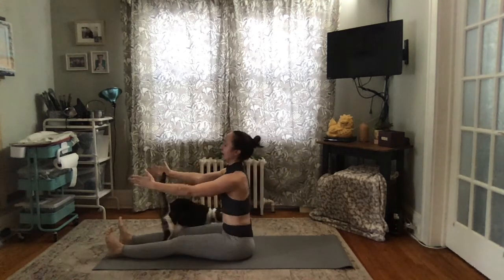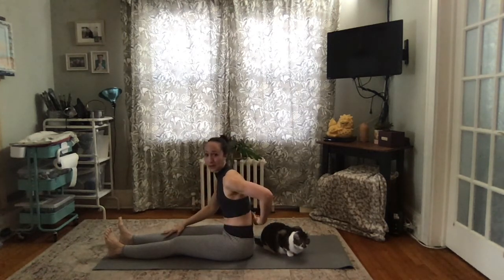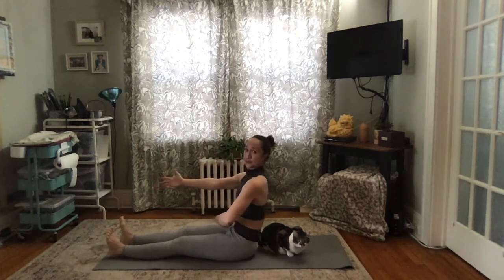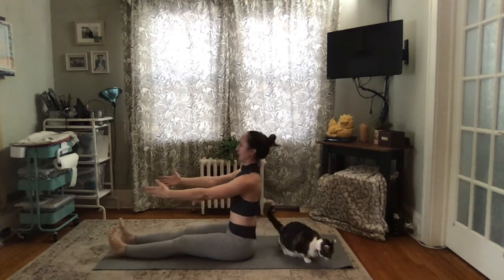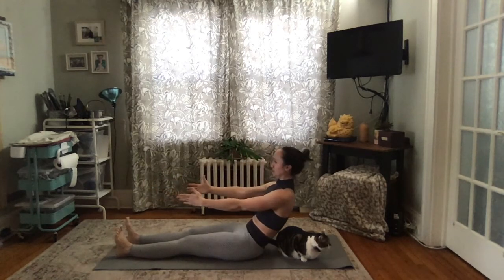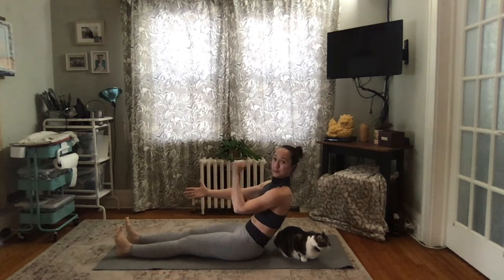Now I'm going to do a curled version — stick with the straight spine if that's what you prefer. Imagine you're Woody from Toy Story and you have a string out of your back. While you're sitting tall, someone comes by and pulls that string — scooping out your abdominals and rolling you back. Take a breath in, then sit back up tall. Pull that string again, breathe in, breathe out, sit back up. One more time — stay and breathe, keeping that weight, that string being pulled on — and sit back up.